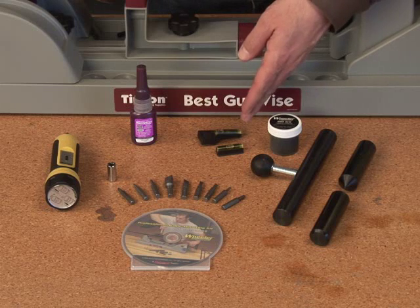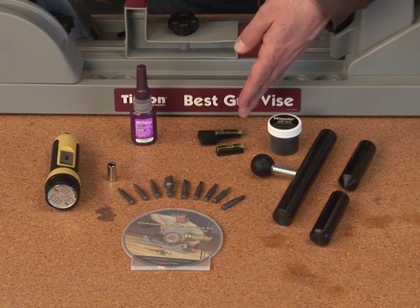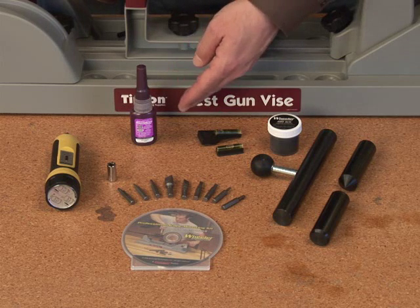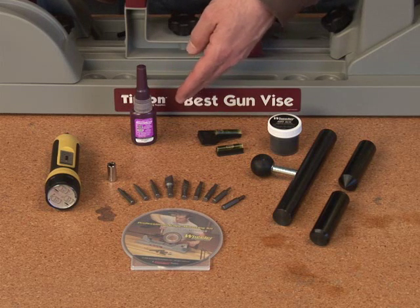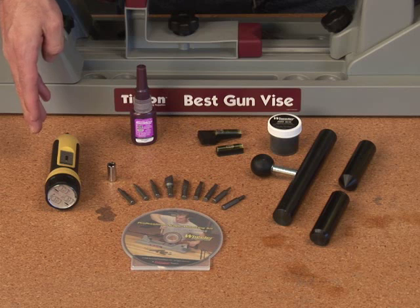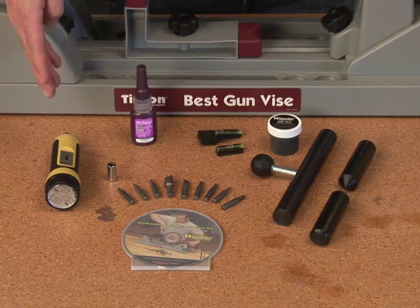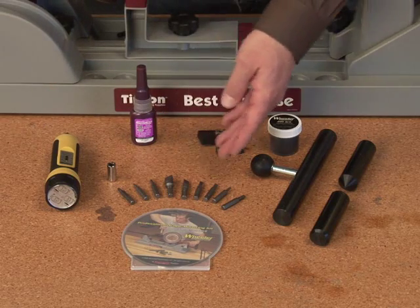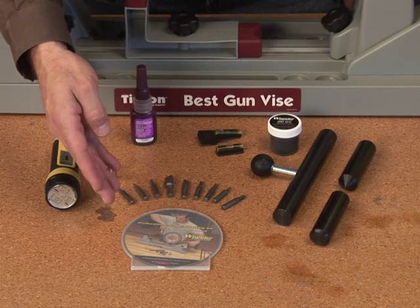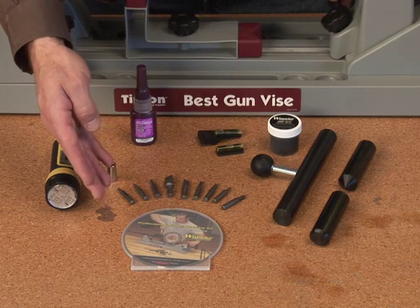The kit also has the Level Level Level, a reticle leveling device that helps you get the scope perfectly aligned with the firearm, which is really critical to long range accuracy. It has a thread locking compound to make sure none of your screws come loose. It also includes the Fat Wrench, a specialty torque wrench that allows you to set the torque precisely on your base and ring screws, along with all the common bits you'll need for mounting scopes. Last but not least, it has a full instructional DVD that gives you the details of how to go through each one of these steps to properly mount your scope.